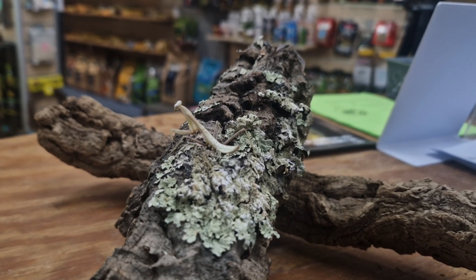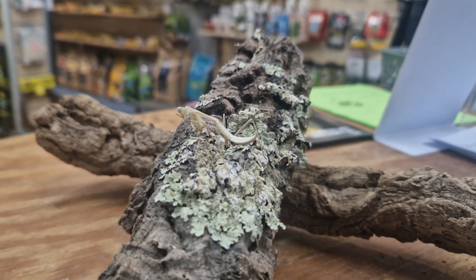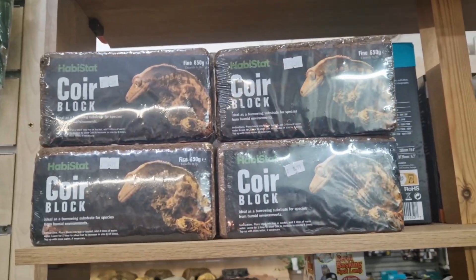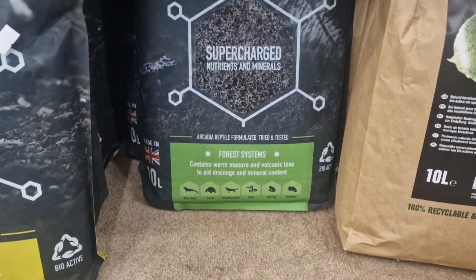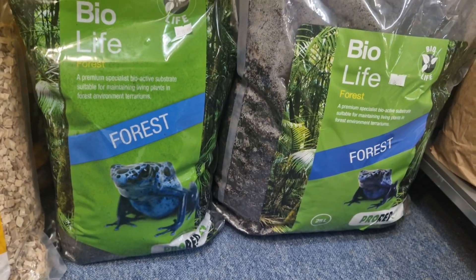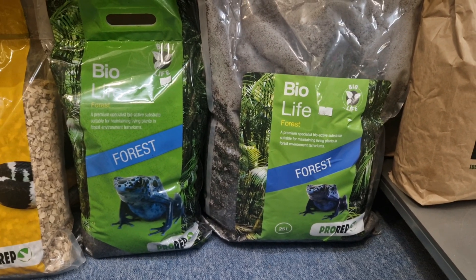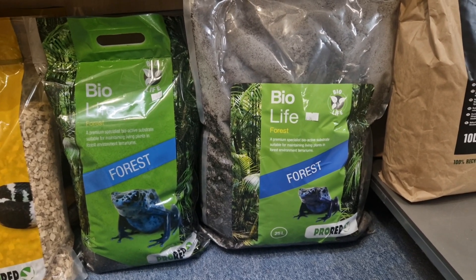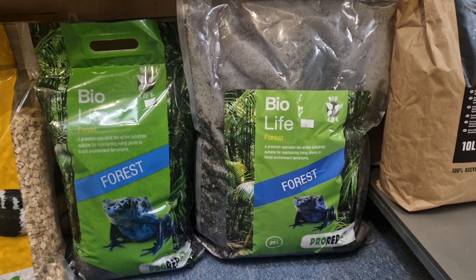Once you have your enclosure, you'll want to provide a suitable substrate. For these mantis I recommend either cocoa fiber, jungle bio, Arcadia earth mix — which is more of a bioactive substrate — or Bio Life by Pro Rep. Basically any tropical substrate mix will work just fine. Once you put your substrate into the enclosure, take the opportunity to mist it down before adding all the decor.